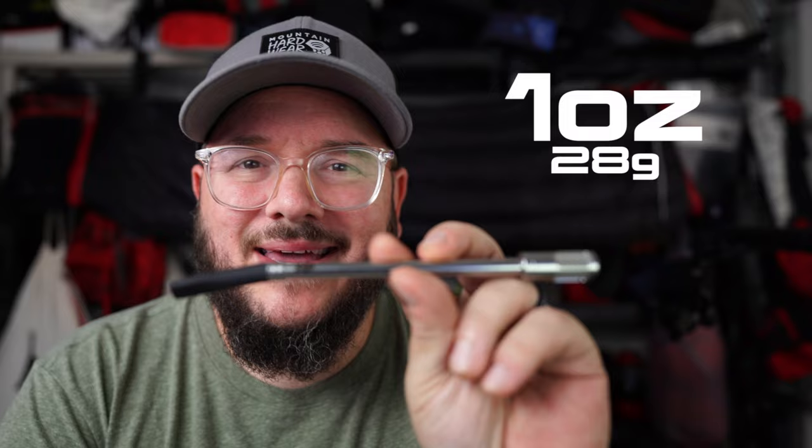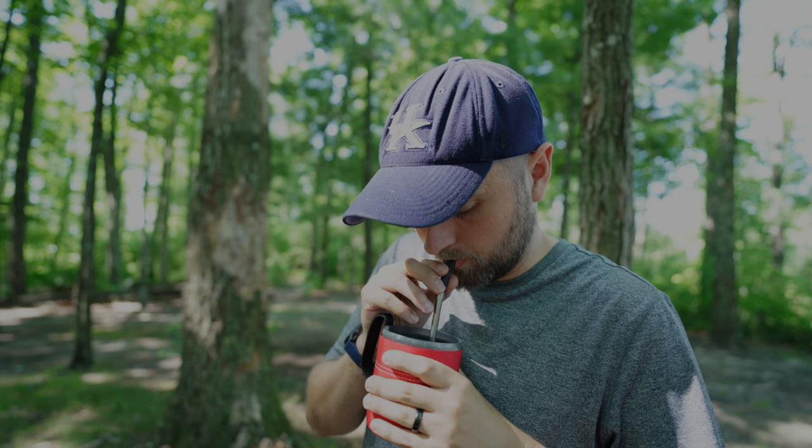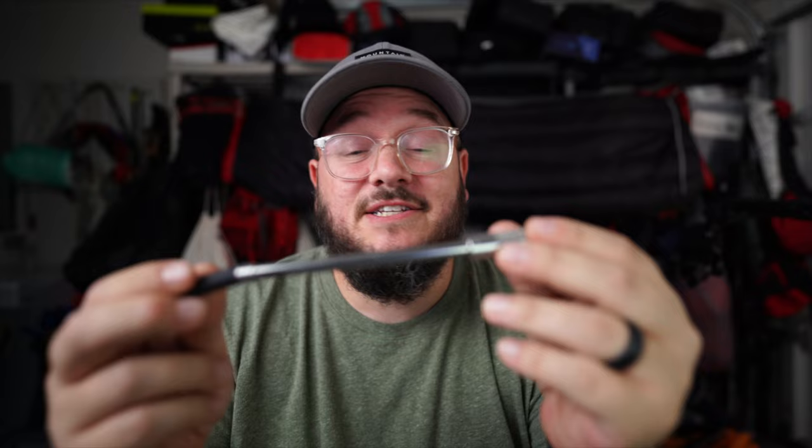Drinking hot coffee through a straw is a little strange — I did it and I was kind of like, I don't know if I like this. It's efficient and interesting, but I don't think this is going to be my favorite way. It's about $25, weighs only an ounce, very lightweight and compact. Cleanup is simple. It's a very unique way to do coffee, that's for sure.